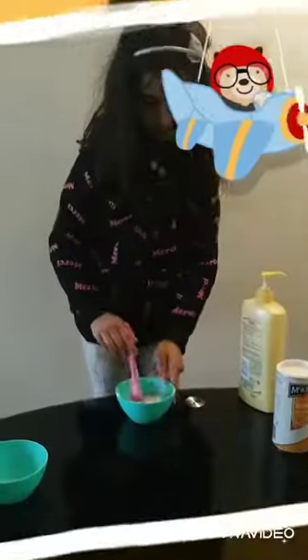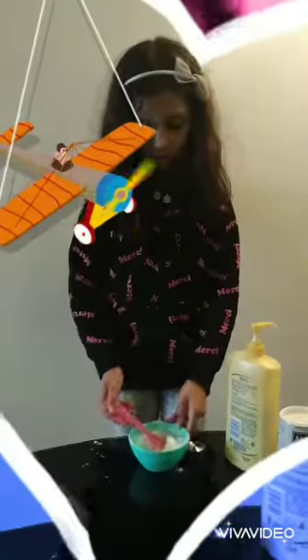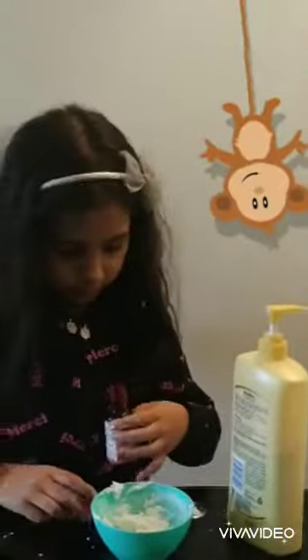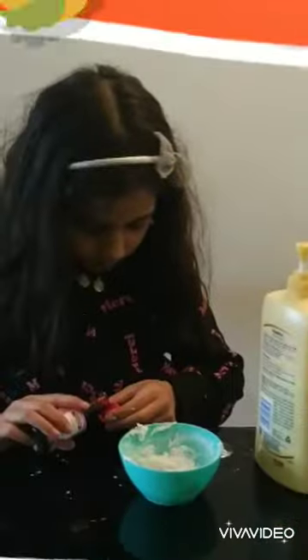And mix it together. You have to keep mixing until you get the perfect thing — not too wet. We are going to add some food coloring. I am using pink food coloring here. Remember not to add too much.